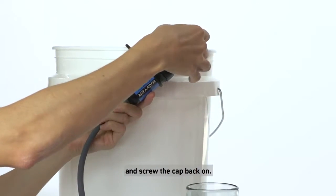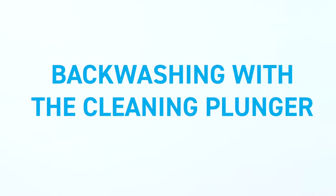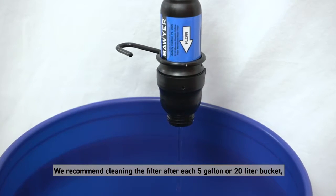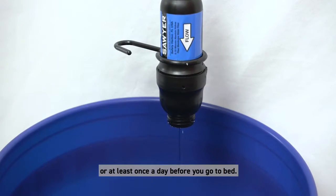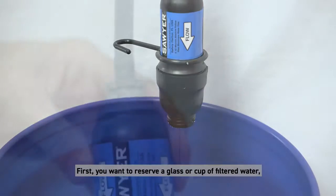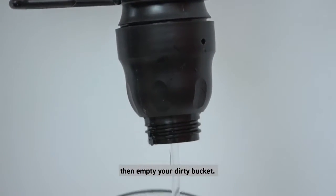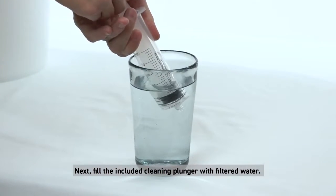Avoid letting the filter dry without cleaning and back washing it. Back washing with the cleaning plunger — clean your filter often to help maintain the flow rate. We recommend cleaning the filter after each five gallon or 20 liter bucket, or at least once a day before you go to bed. First, you want to reserve a glass or cup of filtered water, then empty your dirty bucket.